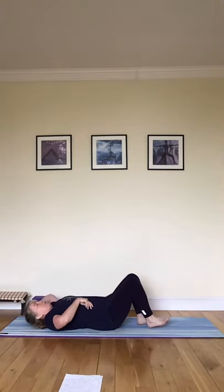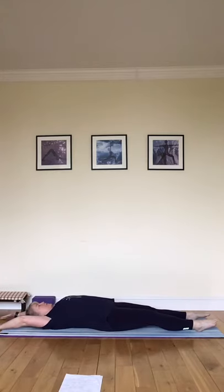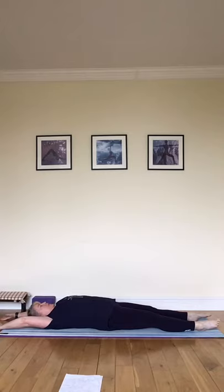Come down to lying, and stretch the arms overhead. Stretch right into the fingers, right into the toes — full body stretch — and then use your exhale to completely release. Now stretch right fingers, left toes and release, and left fingers, right toes and release.